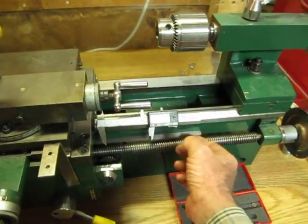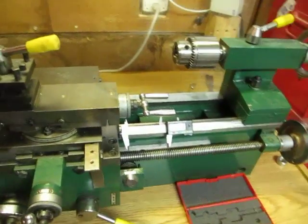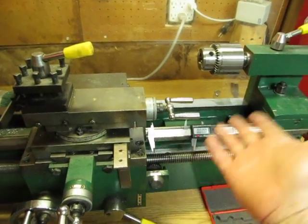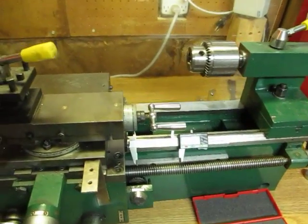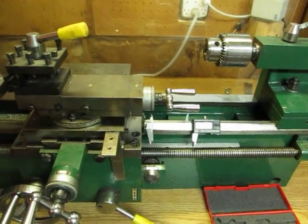Turn it on, zero it out, and you now have a digital readout whichever way you want to work. If you have two calipers you can put them both on at the same time. Simple, cheap, and for the hobbyist it may help your accuracy a little bit.